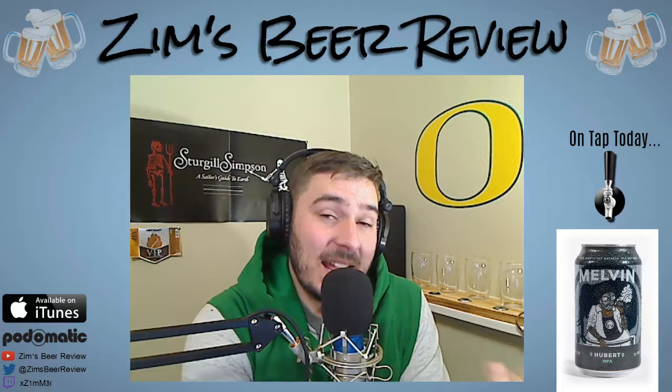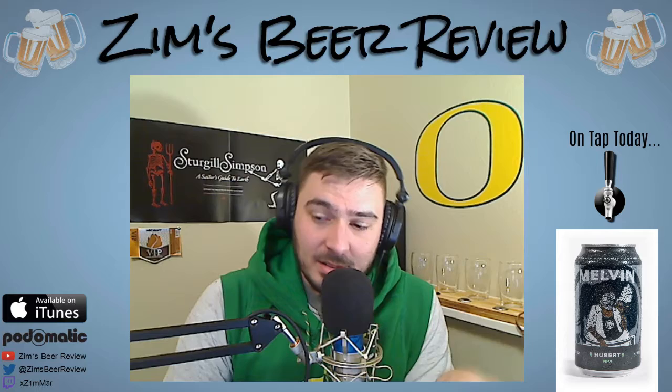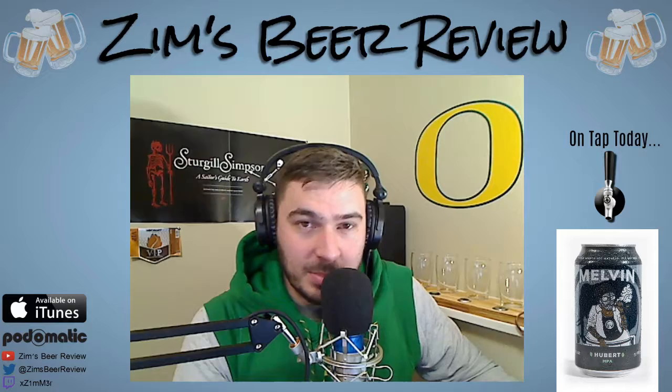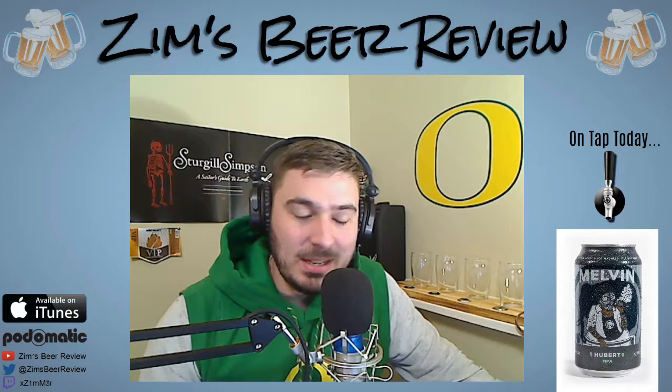It's in a can which is really interesting — for the most part Mexican-style lagers, the good ones at least, are in bottles. They're doing something right over there. Finally they have their rotational Imperial IPA they call the RI IPA, and I've never had that one. Melvin, if you're listening, hit me up, send one to me, let me review it. It would work out for both of us.